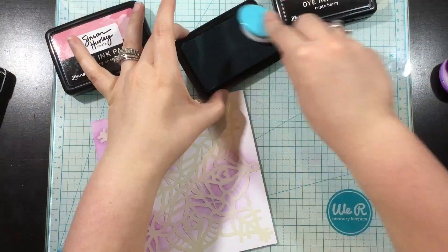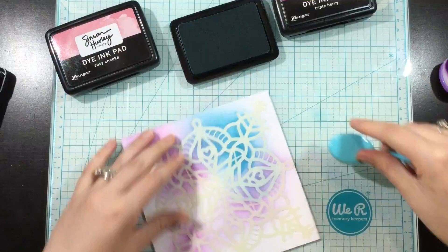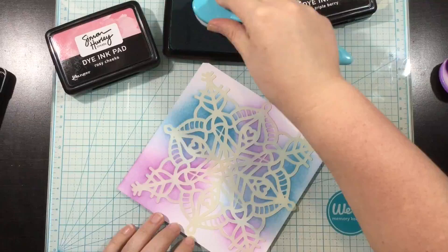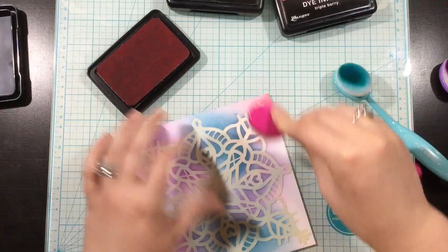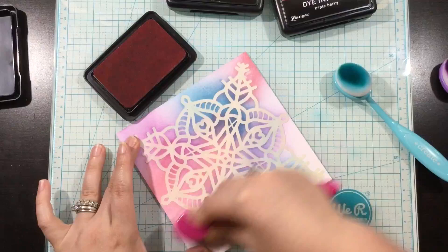It's okay if I don't get every little bit covered because I plan to cut out the stencil piece and add it to my card front. I'm trying to make sure I have equal representation of all three colors. When you overlap the Remember Me and the Rosy Cheeks you create a purple, so I'm trying not to overlap those two too much.